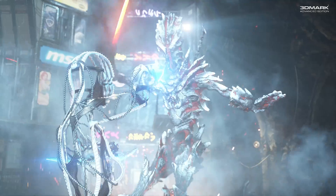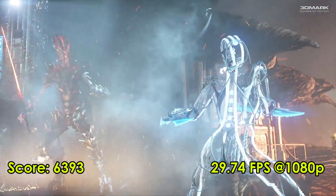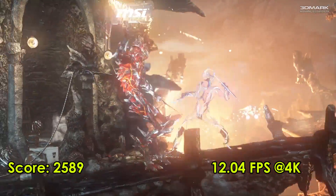Next up is 3DMark Fire Strike Ultra. We achieved a combined score of 6393 and 29.74 FPS at 1080p. At 4K we saw a combined score of 2589 and 12.04 FPS.